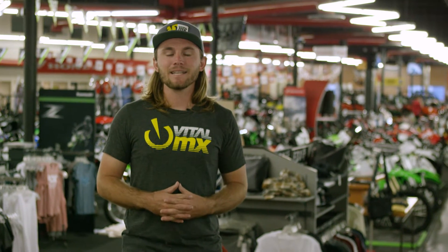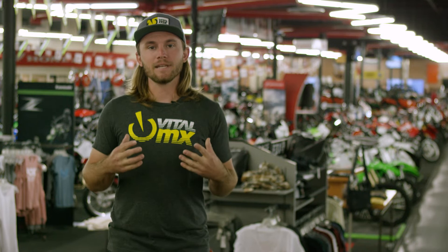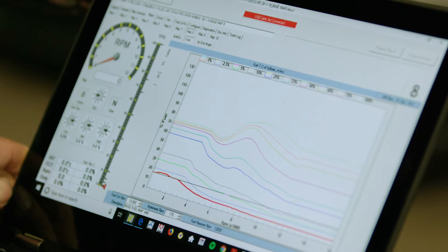Hey, this is Michael Lindsay from VitalMX. Back in the day with a carburetor, it was easy as changing a few jets to adapt or adjust the performance of your bike. With today's modern EFI and ECU systems, yes, there's some amazing performance there, but it's a little bit harder to take it on yourself to do the adjustments.